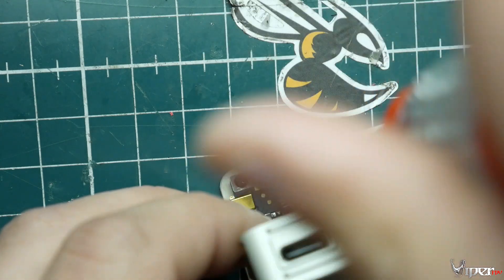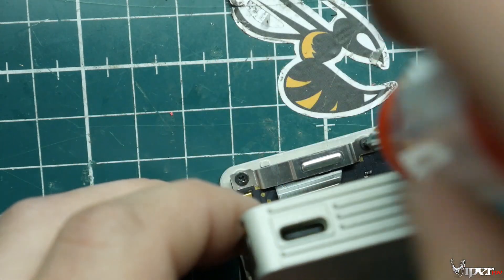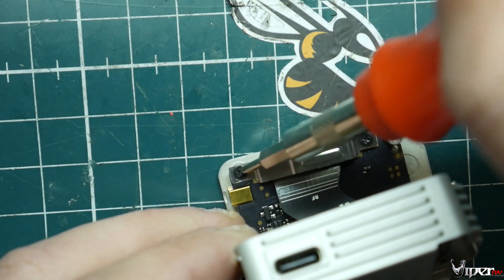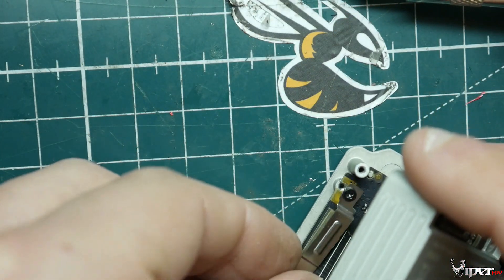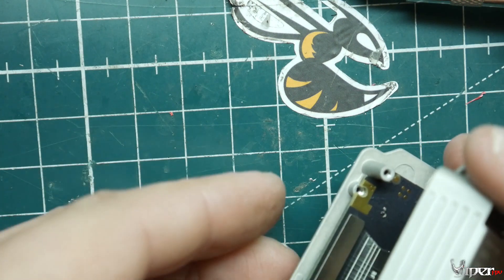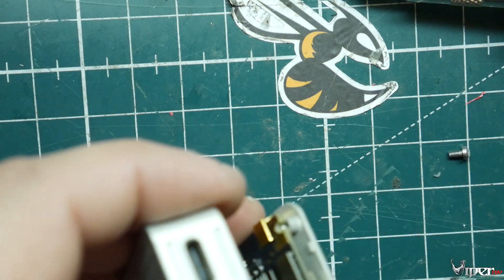Remove these two screws — this is pretty much the retainer for the ribbon cable. Try not to put too much pressure on that ribbon cable when you're doing it because it is fragile. That's probably the worst part — risking damage on something this expensive. Pop off the little connector and set it to the side so you know where the screws went, then pop up the cable just like the other one.